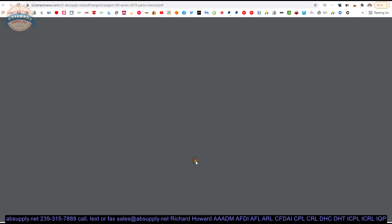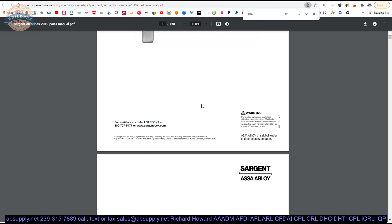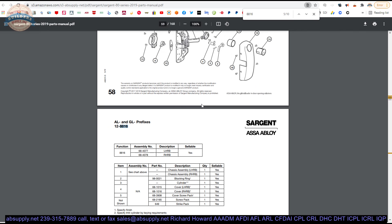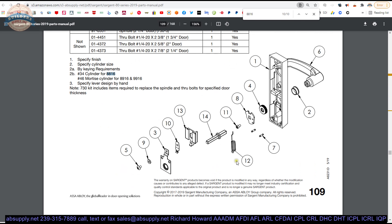You can fire that up — it is 168 pages worth of parts drawings for these exit devices. When I type in 8816, it happens to coincidentally show up 10 times as well. So you can cycle through that document and search for the parts that you are looking for.